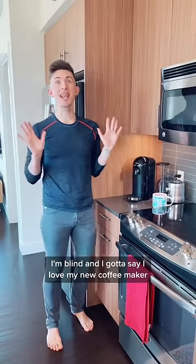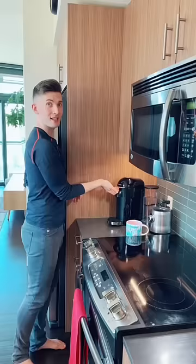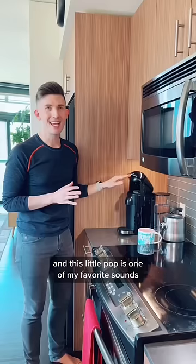I'm blind and I gotta say, I love my new coffee maker. It is a totally tactile experience. It opens. I grab one of these handy dandy pods and this little pop is one of my favorite sounds.